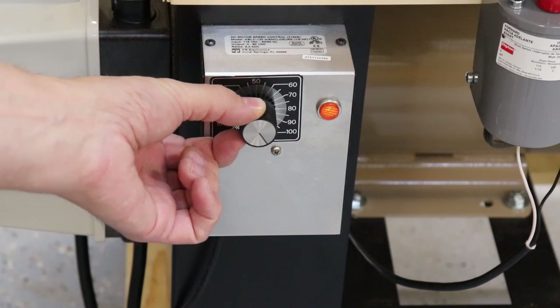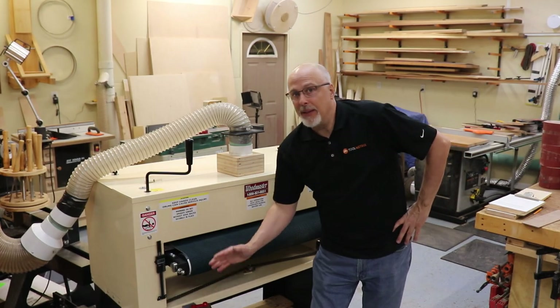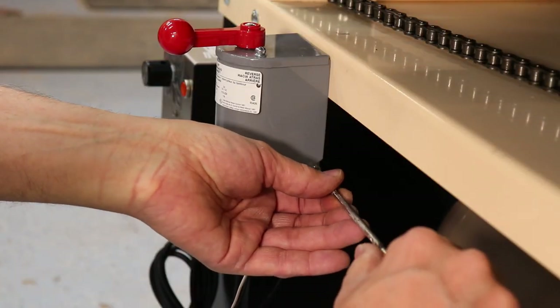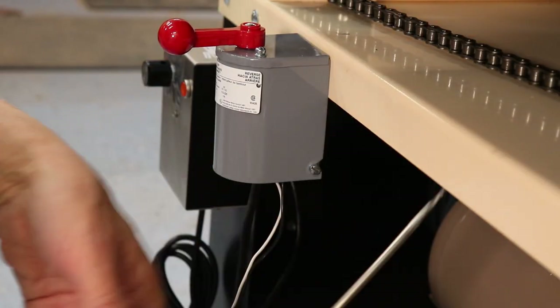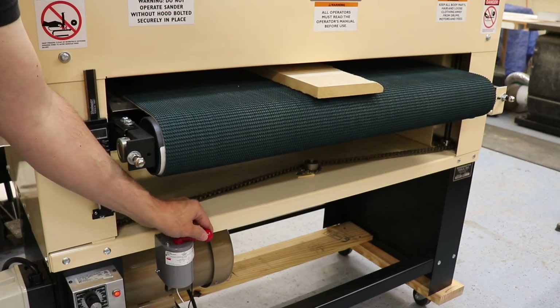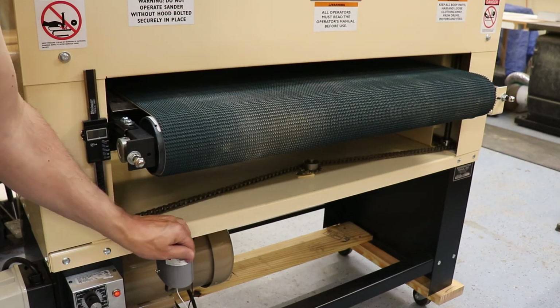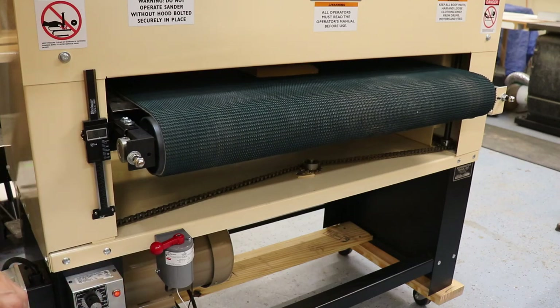I mentioned in the setup video that I added the reversing switch to the machine — I think that's a really cool feature and I strongly recommend it. The big advantage is you can stay in one spot, feed the piece through, and have it returned back to you.